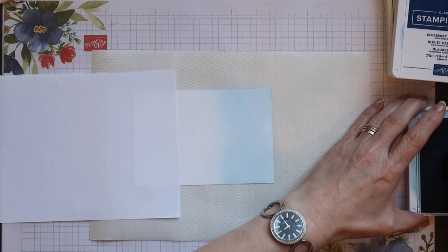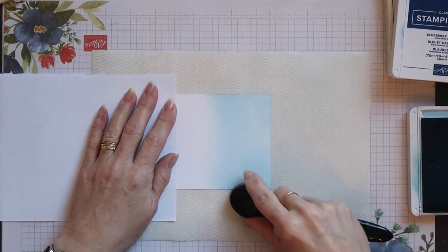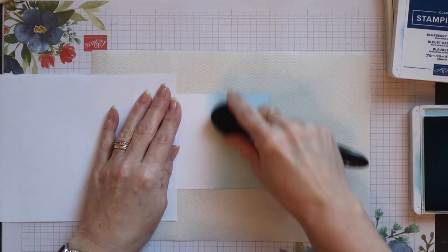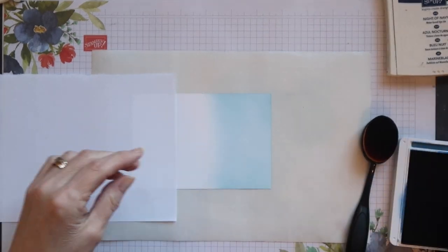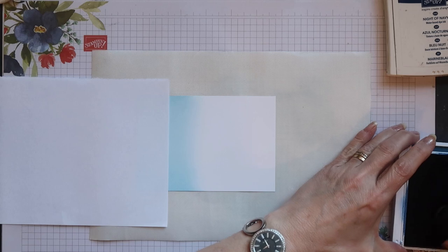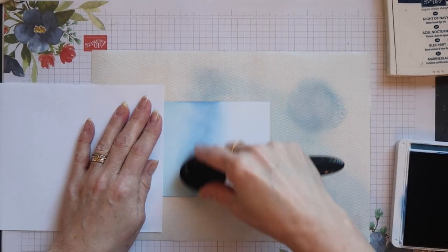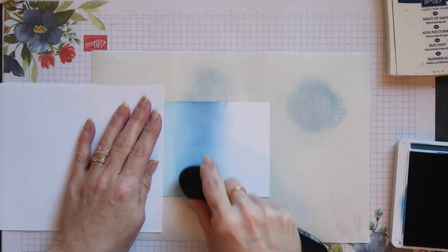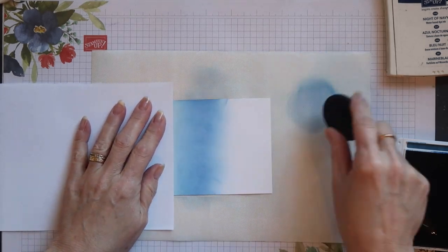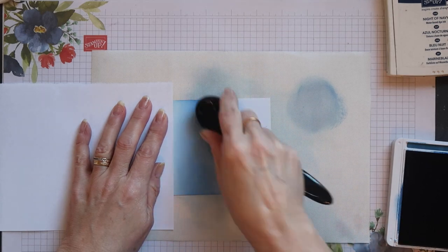I'm starting at the bottom of my card and I'm just lightly applying the ink all over that bottom third. Once I'm happy with that first section I'll switch to the blueberry bushel and I'm going to apply this to the middle third of the card. Now when you're applying the colours, if you're coming in from one side make sure you also come in again from the opposite side, otherwise you'll get a build-up of colour on that first edge.